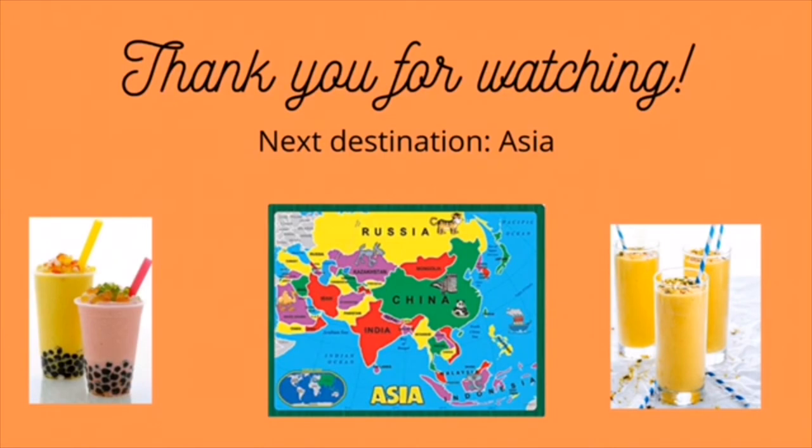Thank you so much for joining me on our virtual trip to Los Angeles, California. I hope you'll join me on our next destination to the continent of Asia, where I'll recommend some great YA books set in Asia and show you how to make boba tea, which originated in Taiwan, and mango lassi, which is a traditional Indian drink — two of my favorite things to buy at the Arts in the Heart of Augusta Festival. Until next time!